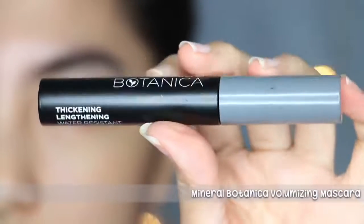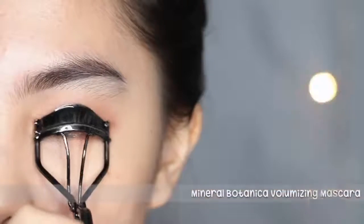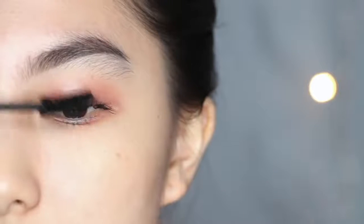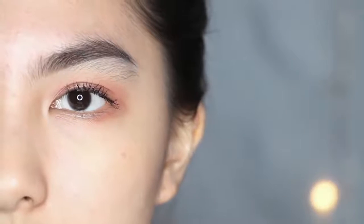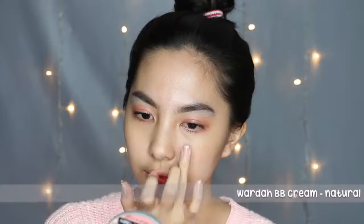Ini pertama kalinya aku nyobain mascara ini. Teksturnya kering banget karena waterproof, tapi aku gak terlalu suka karena banyak hitam-hitam dari mascaranya yang jatuh ke wajah dan bisa bikin makeup kita hitam-hitam gitu. Untuk base wajah, disini aku pake Wardah BB cream yang shade natural.